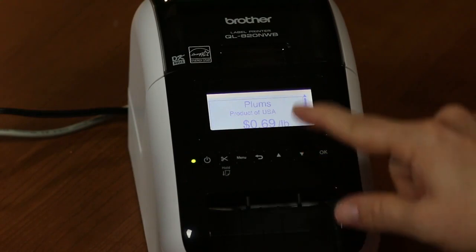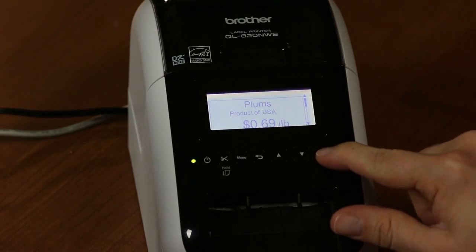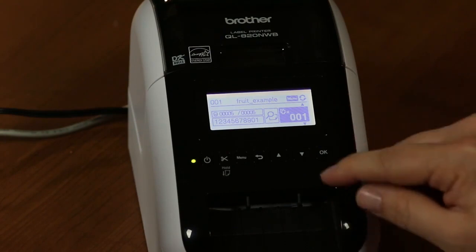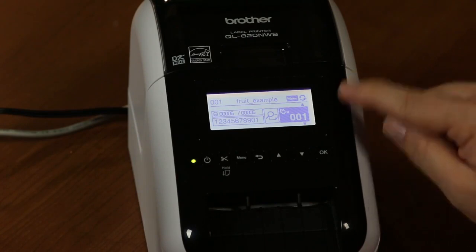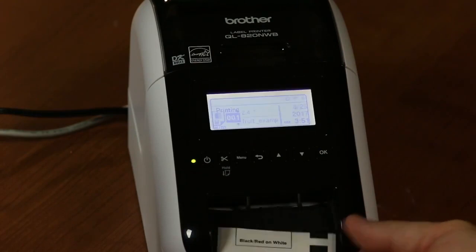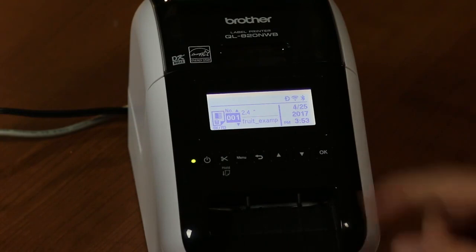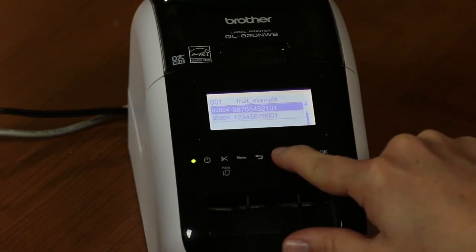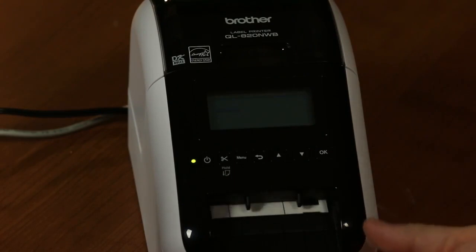To sample print, we press the menu key until we reach the preview icon, then press OK. It generates a sample label on the LCD screen showing what it would look like. Once satisfied, we move to the number of copies — it defaults to one — press OK, and the printer prints the label based on our selection.